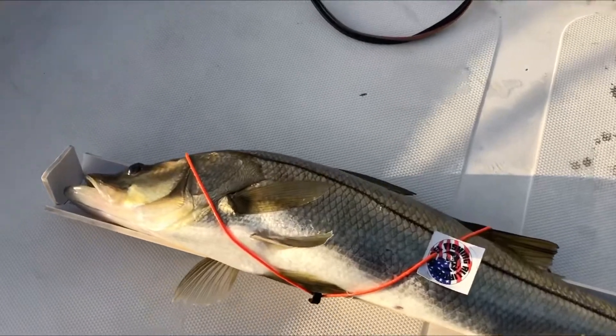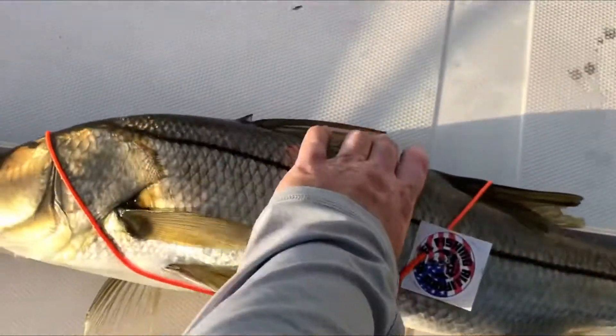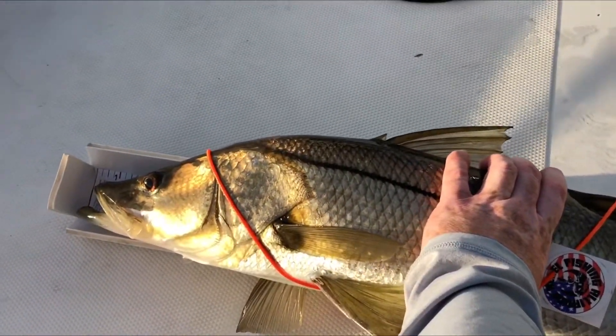So nice snook, Matthew. But that's how you properly measure using these boards.